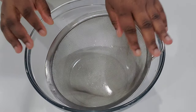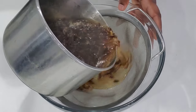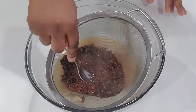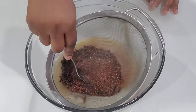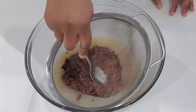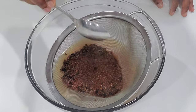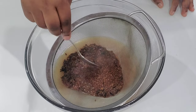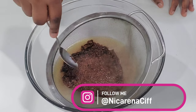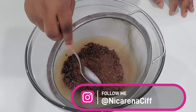Now I'm going to transfer the flax seed gel to this bowl. I took a big bowl on purpose because squeezing the gel out after — trying to separate the gel from the seed — is a little hard. Using a big bowl lets me just let it cool down, and then after it cools down I'll remove the strainer and it will be an easy process.